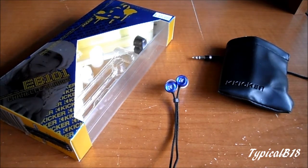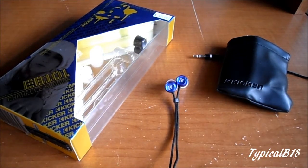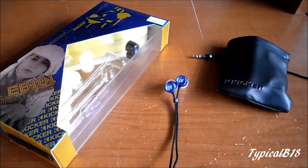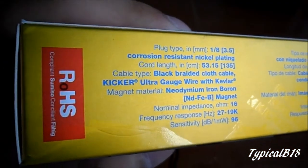It also comes with a KICKR leather case, as you can see on the top right there. There are the other three tips — what comes standard on the earbuds already are the medium-sized ones, and then you have the larger and smaller ones.